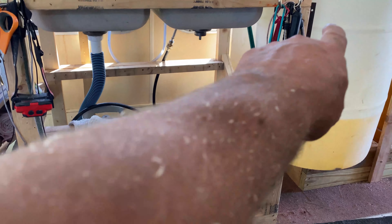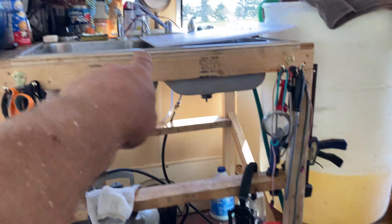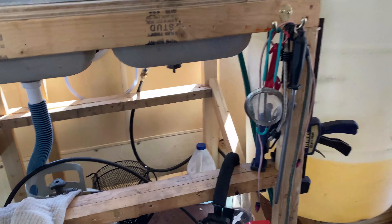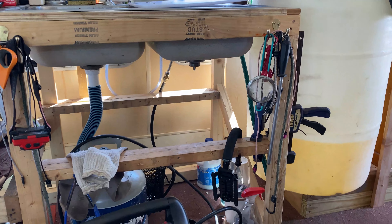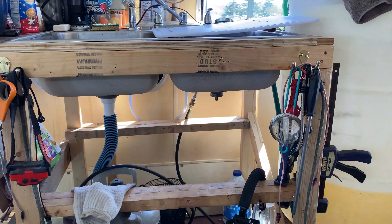I'll probably take this out of here and move it up for stability, and then that can go under there, and I can run it in through the window here to fill it. But we've got to come up with something different until we can streamline some stuff here. There's only so much space in here and I can't stand it to be cluttered up. I want it to be a little bit more free-flowing, so that's the plan on that.